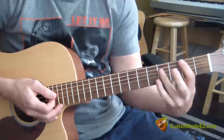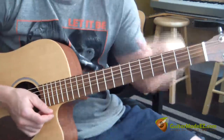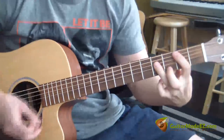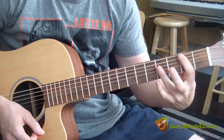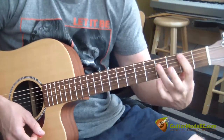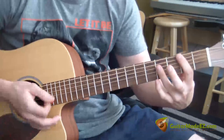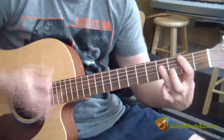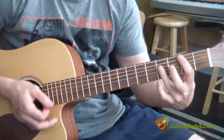That chorus part had a different strumming pattern. I was actually muting — barring and muting — so down strum, the second down strum I take my tension off my fingers and let them just touch the strings. So: down, mute, up, up, down, and mute again.